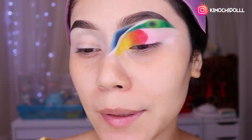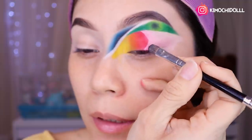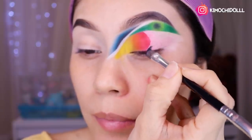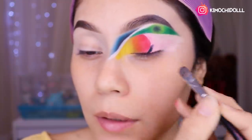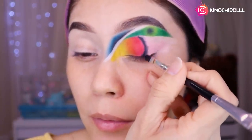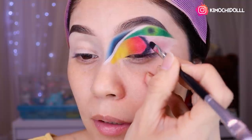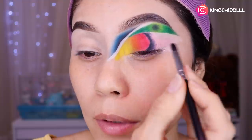Sigamos con este maquillaje. Ahora voy a estar aplicando el negro de la paleta Mariposa Soñadora en la parte de aquí. Vamos a estar aplicando con una brocha bien plana, a toquecitos, en toda la zona que está al borde del rojo. Vamos a estar difuminando todo lo que es el negro, solamente un poco — traten de que se salga de lo puro que está ahí en una raya.